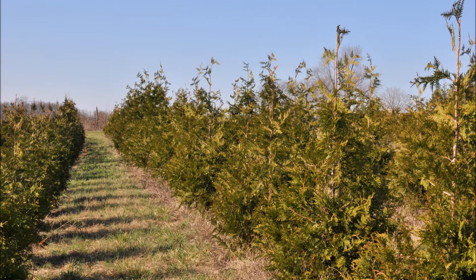These arborvitaes, if you look at the tops, you can see they've been trimmed. We like to trim our arborvitaes to keep them dense and full. This particular arborvitae can be planted from five to ten feet apart in rows.